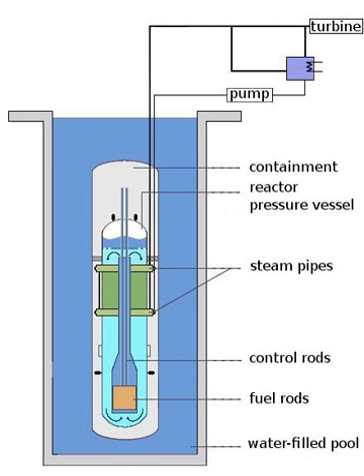The light water reactor is a type of thermal neutron reactor that uses normal water, as opposed to heavy water, as both its coolant and neutron moderator. Furthermore, a solid form of fissile elements is used as fuel. Thermal neutron reactors are the most common type of nuclear reactor, and light water reactors are the most common type of thermal neutron reactor. There are three varieties: the pressurized water reactor, the boiling water reactor, and the supercritical water reactor.